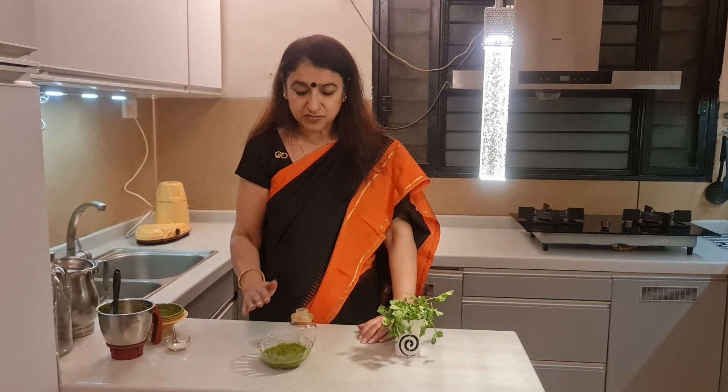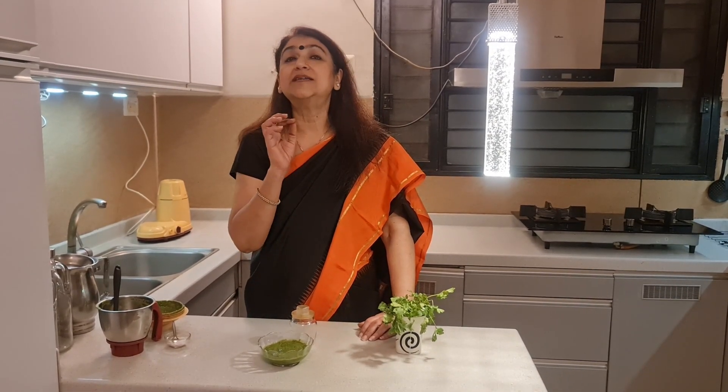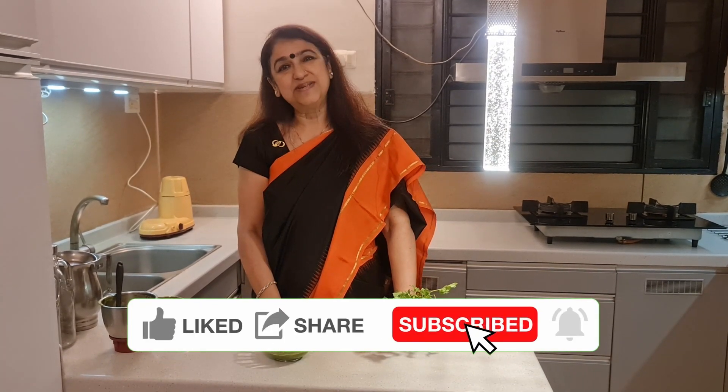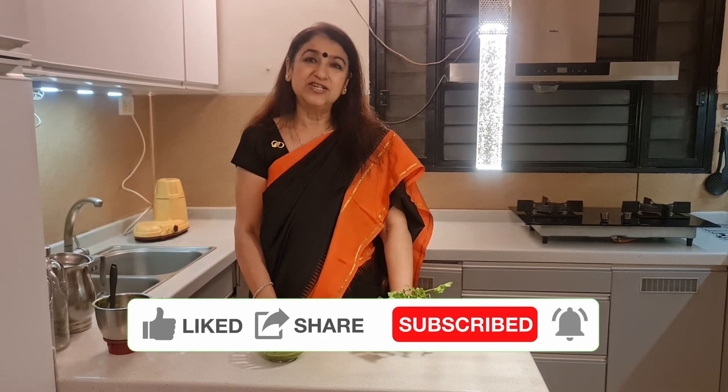Wasn't that an easy tip to keep dhaniya fresh for a long time? So friends, with that we come to the end of today's recipe. Make this chutney and keep it in the fridge — serve it with whatever meal you make, and the enjoyment will be doubled, or even quadrupled! I'll see you next Saturday again with a simple yet instant recipe. Till then, enjoy!